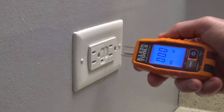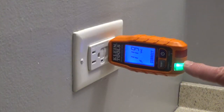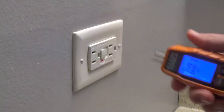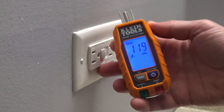It also tests GFCIs and the time required to trip it. You can see that this is wired correctly — it's showing the volts. I'm going to test the GFCI and you can see that it tripped the GFCI. It also shows us that it took 0.01 seconds for it to trip.